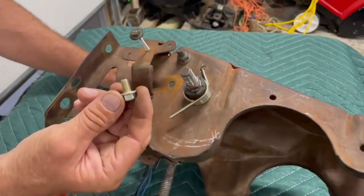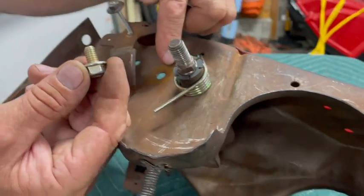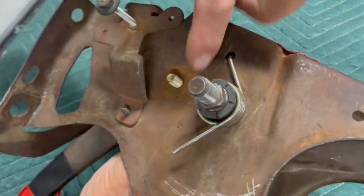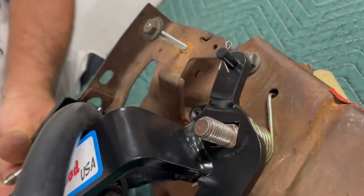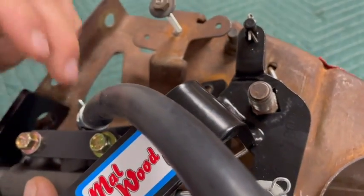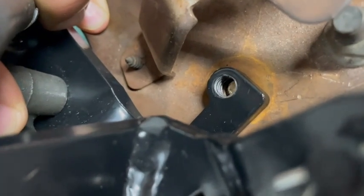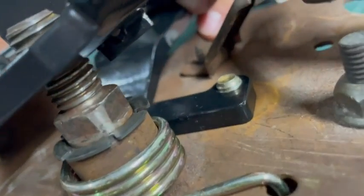You'll be using your original hardware. This 5/16ths bolt provided in your kit will install through the inside of your carrier into the threaded piece on your Malwood kit. This 5/16ths bolt threads through your Malwood bracket from the inside of your pedal carrier. Firmly snug down this bolt.